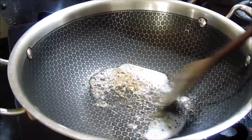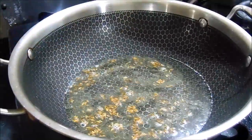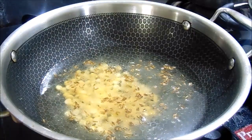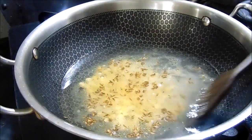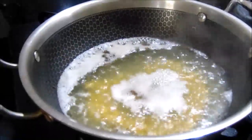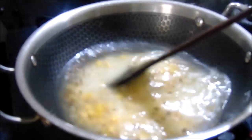I will fry it in a cup of water. If I fry it in a cup of water, shake it in a cup. Pour in a cup of water. Water is clean and place the gas in low flame, then place the gas in high flame.